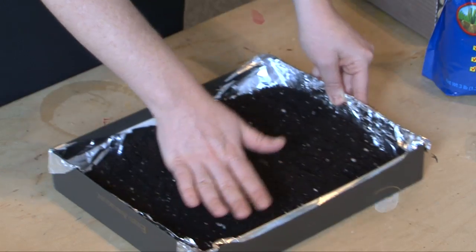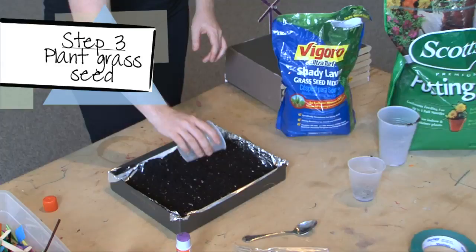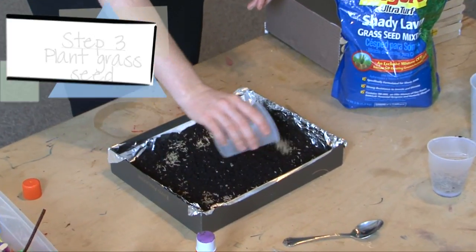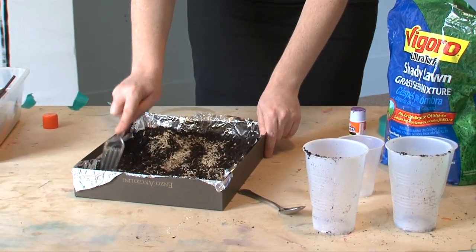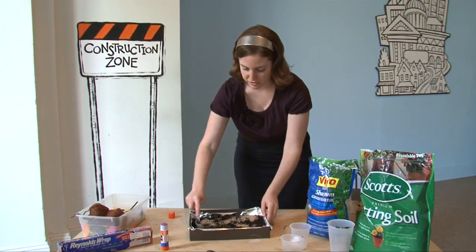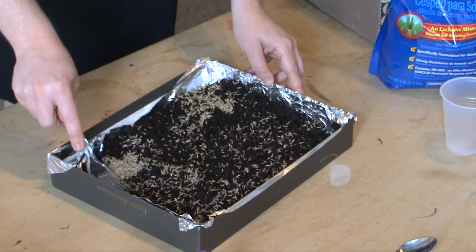Don't be afraid to get your hands dirty to spread out that soil. The next step is to put in your grass seed — about three spoonfuls — and spread it all around. Use your fork as a garden tool to really spread out the grass seed, just like a real garden, so that your grass doesn't all grow in one clump but is spread throughout your green roof.